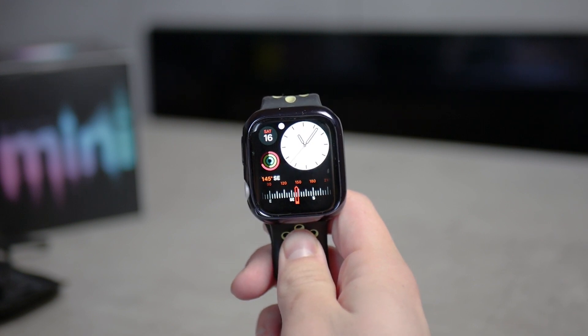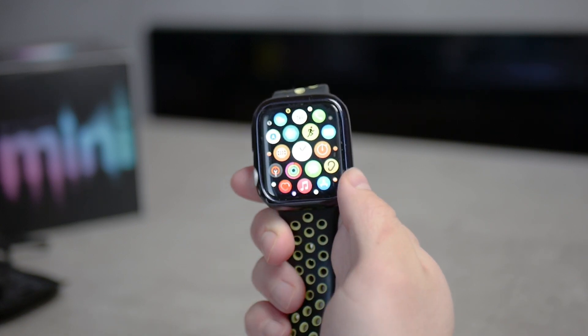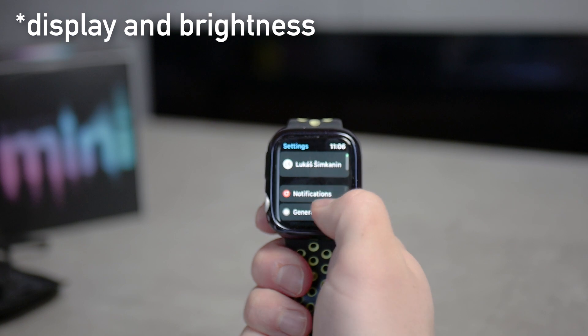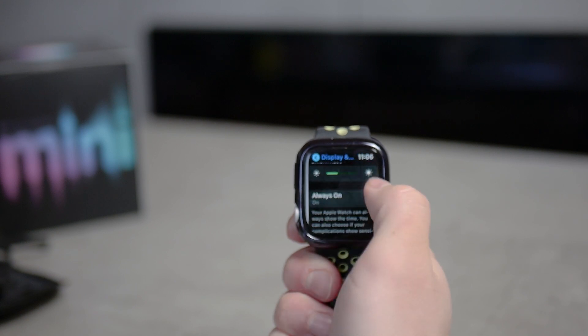There are a couple of things that you can do. If your Apple Watch isn't really bright, you can always go to the Settings, then go to the Display and Brightness section, and there you have the option to manually increase the brightness, making the Apple Watch brighter.